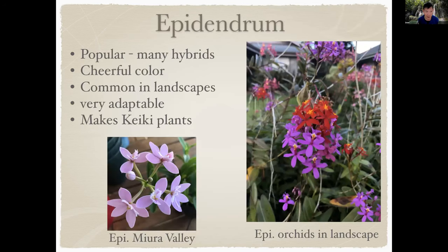Epidendrum is very popular, cheerful in colors, very common in landscapes, adaptable, and makes keiki plants. Bottom left is a recent addition to my collection — Epidendrum Mirror Valley, with a nice pink flower. On the right, as I was walking around my neighborhood, I snapped this picture of various Epidendrums in a landscape where you can see more than one type of plant all trying to bloom at the same time.